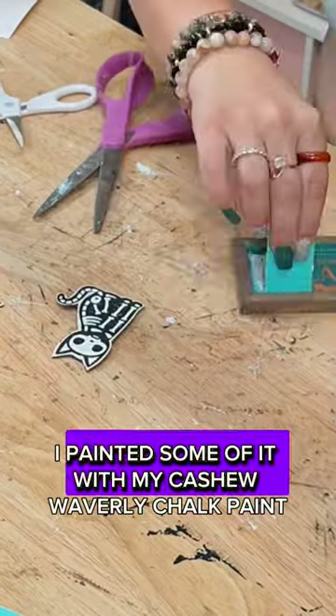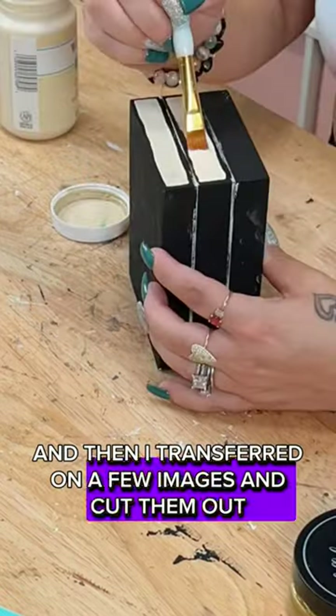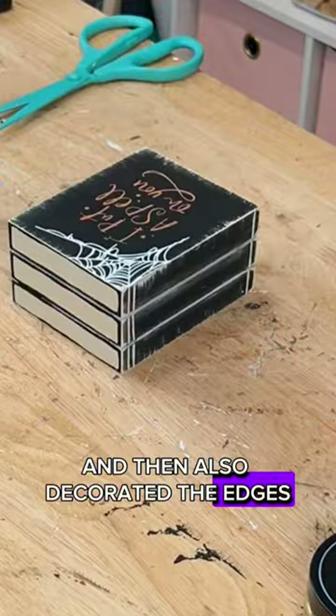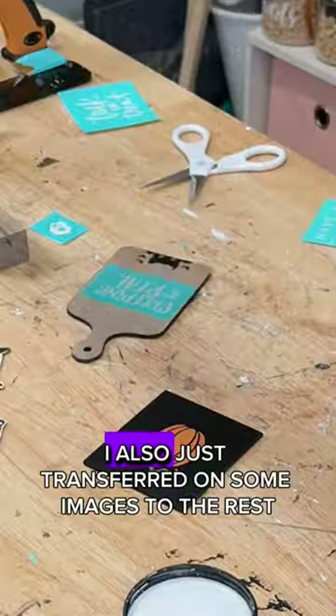I then painted some of a black piece with my cashew Waverly chalk paint, transferred on a few images, and cut them out. I took the book stack and made faux pages with my cashew paint, then decorated the edges and transferred images onto the front and side.